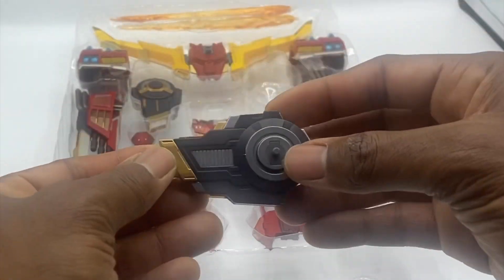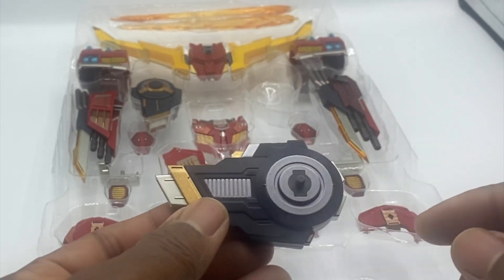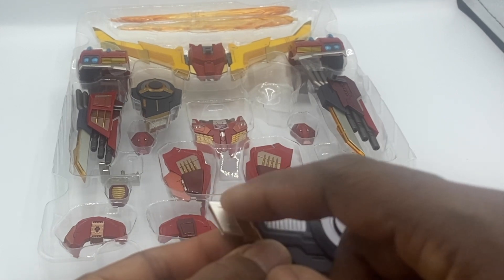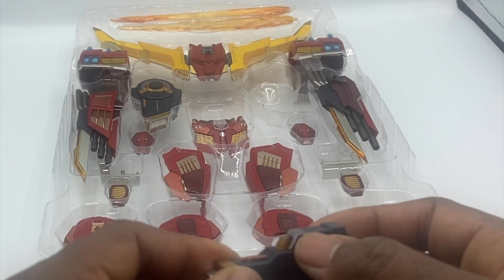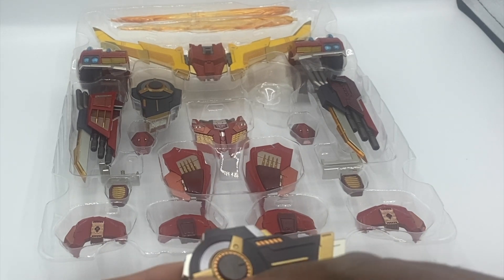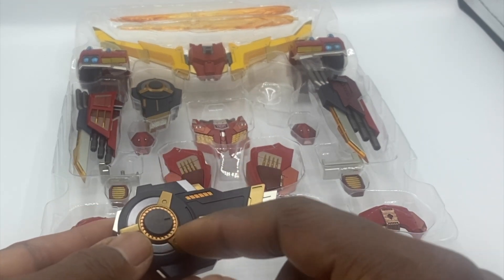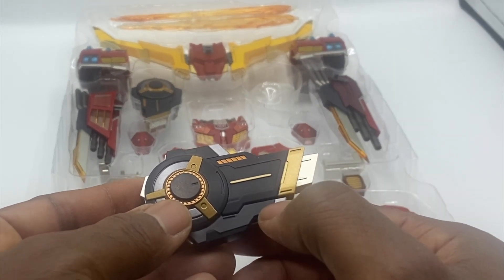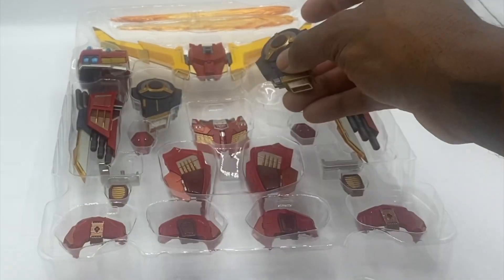You get two jet effects accessories — these articulate. You get silver, black, copper, and bronze paint. There's a translucent piece and a copper ring on the outside with a bronze outline. Really well done — really well done is always what you can say with Flame Toys.